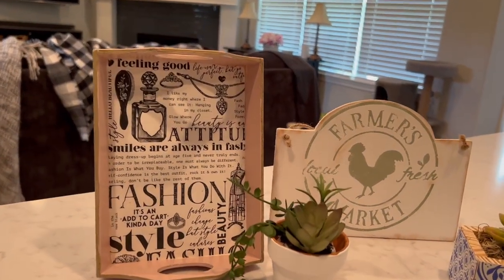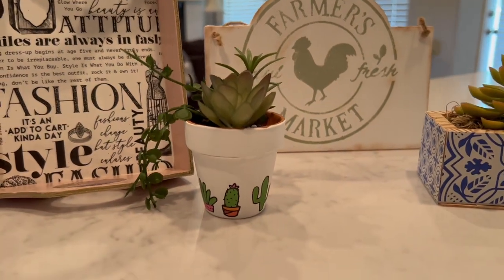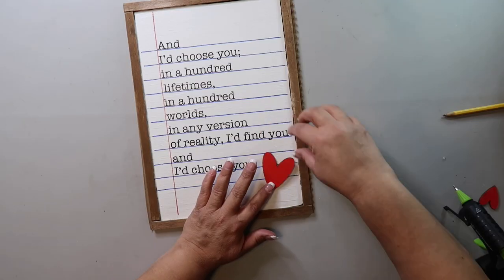Today is a fun video because all of the supplies I'm using are from Dollar Tree. On this channel I love to share DIYs and budget home decor, and if we haven't met yet my name is Lisa.